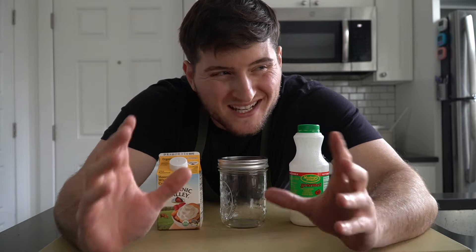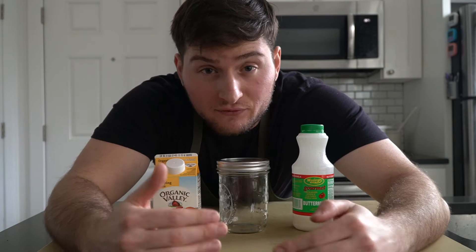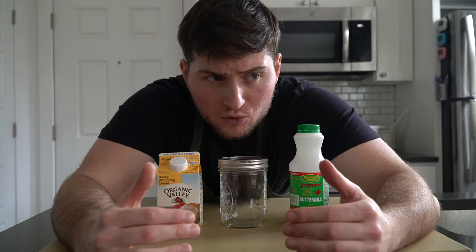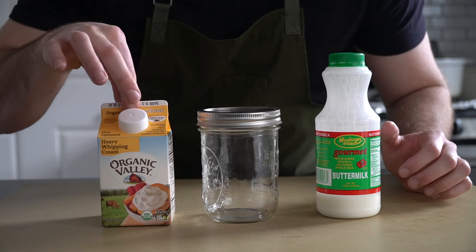Crème fraîche is essentially the French version of sour cream in my opinion, but a lot more delicious. It's lightly fermented, a lot richer. I really love the stuff — I usually have it in my fridge and pretty much whenever I can I sub it out wherever I'd use sour cream or another rich cream-based ingredient. Let's make it.